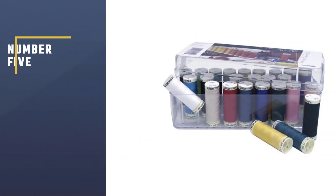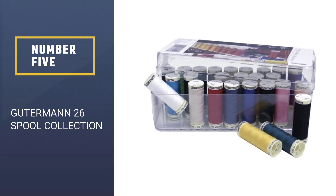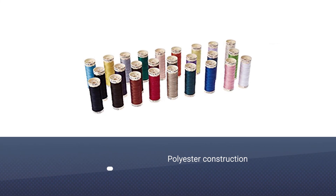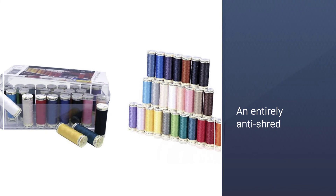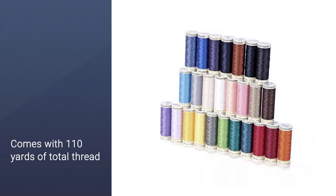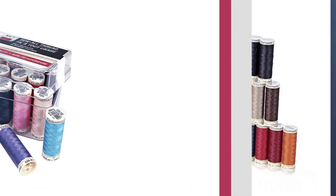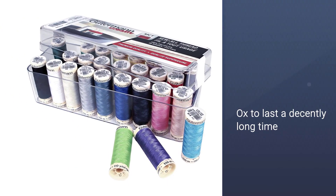Number five: Gutermann 26-spool collection. Among the many options out there, Gutermann thread stands out as a must-have. The polyester construction surpasses expectations — it is entirely anti-shred, anti-puckering, and anti-tangling, with little to no fuzz whether you sew by hand or machine. You get 26 spools with a wide variety of colors, and each spool comes with 110 yards of thread, so the box will last a decently long time.